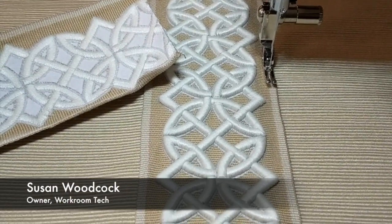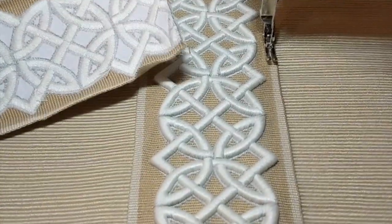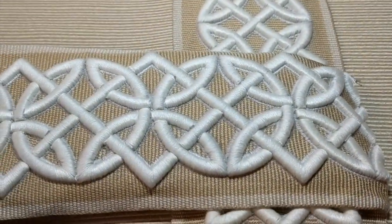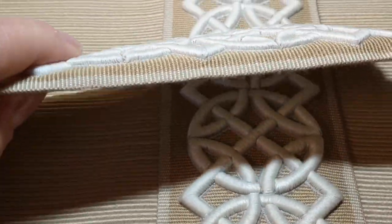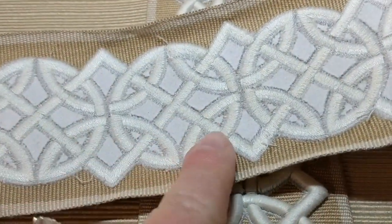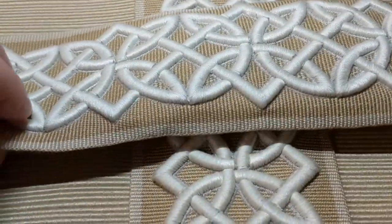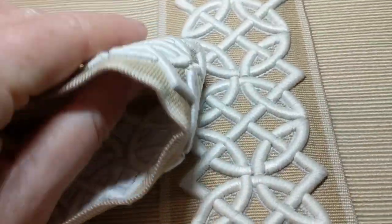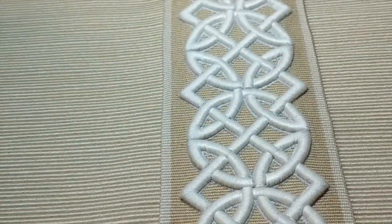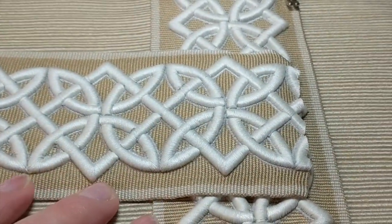Hello, this is Susan Woodcock at Workroom Tech and I want to give you a tip for applying a difficult trim like this. This is a woven trim with a very thick raised embroidery, and you can see the paper backing on the back where they did the embroidery. It's a gorgeous trim but it's very stiff and very difficult to flatten if you want to do a corner, and kind of difficult to apply to keep it nice and flat.